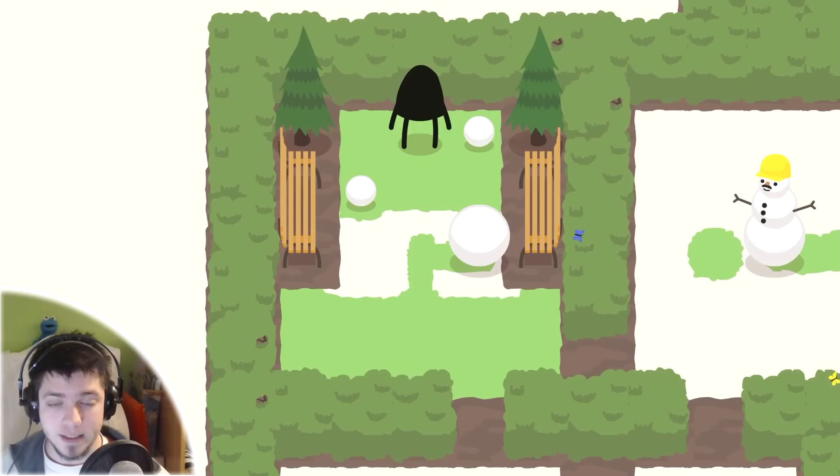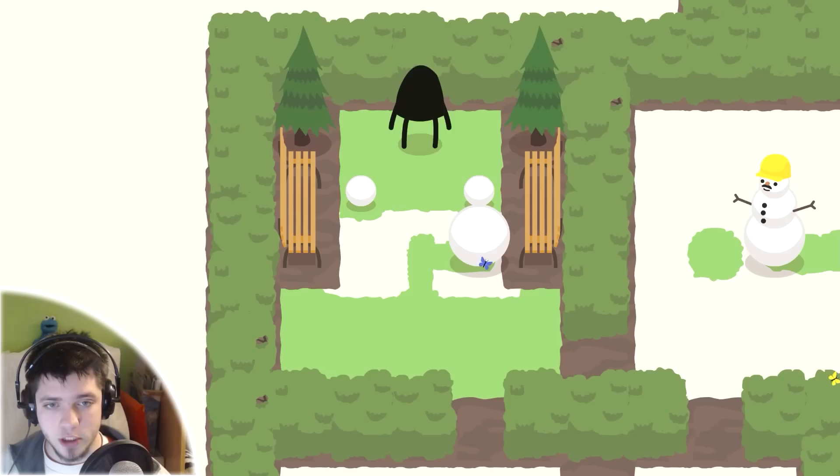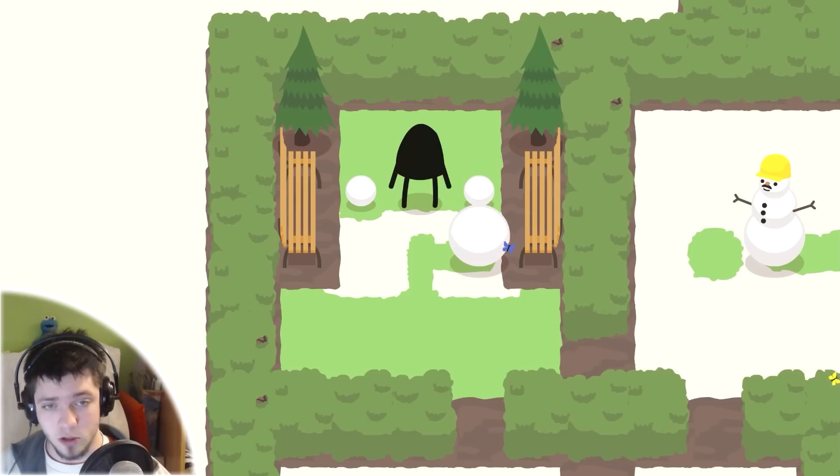The balls stay the same, and that helps you move them around. When you decide to put the balls one on each other, you need to put them properly. It needs to be a big one, medium one, and then small one on top.